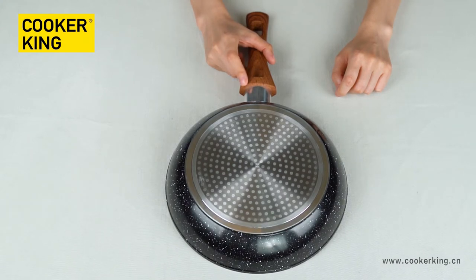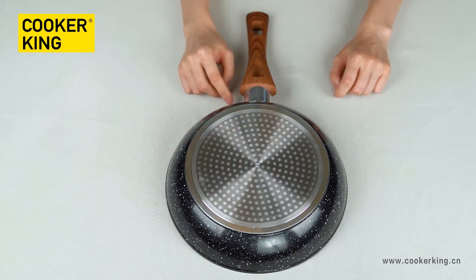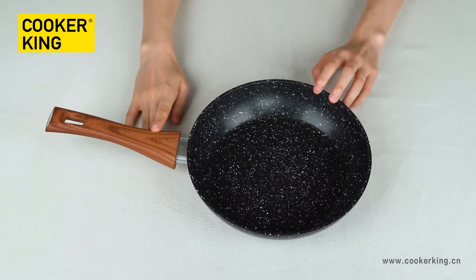If you want to put your logo on the cookware, you can have the embossed logo on the bottom in the middle. You can also have the laser logo on the body, and the silk printing logo on the handle.